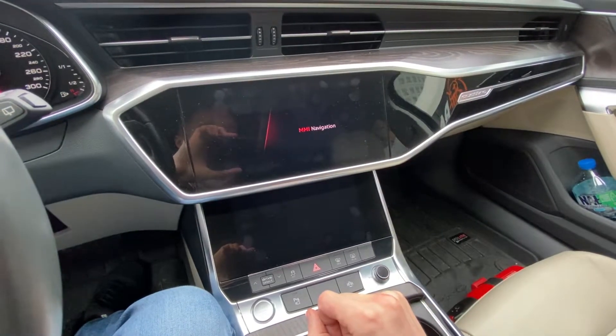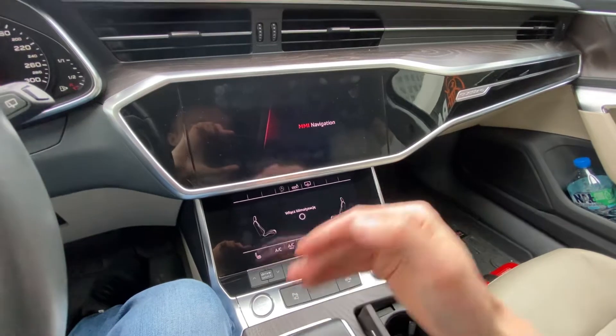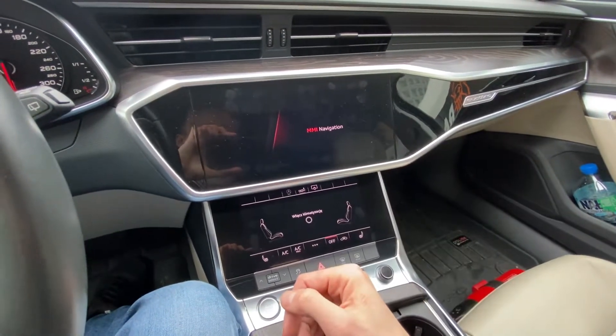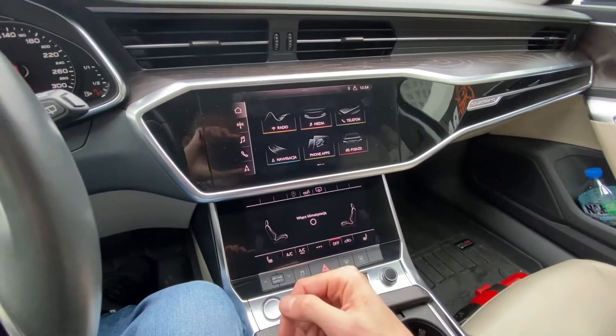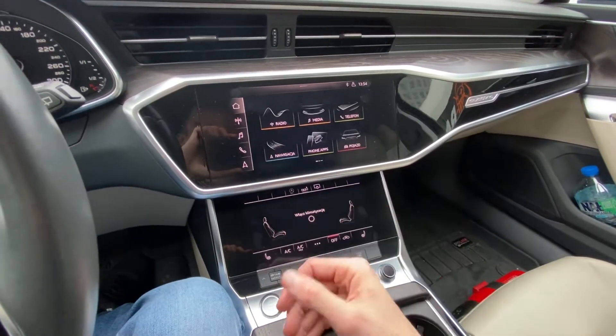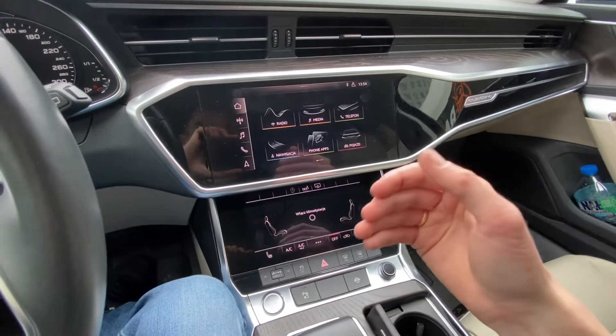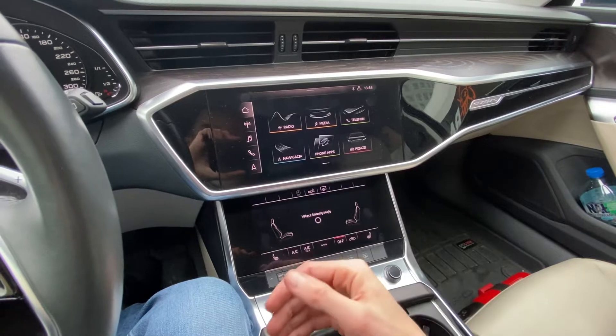We have the welcome logo over here, MMI navigation, the climate control is on. We still have to wait till the system fully reboots and it will load a couple of things. It will take about a minute or two for all those features to work, like your navigation, your vehicle data information, your voice controls and so on.